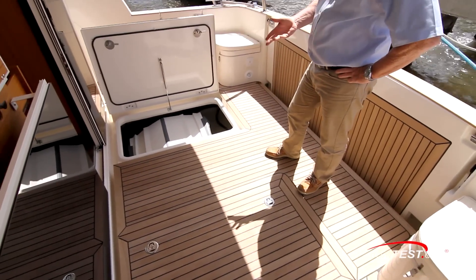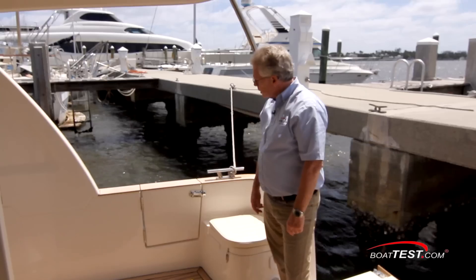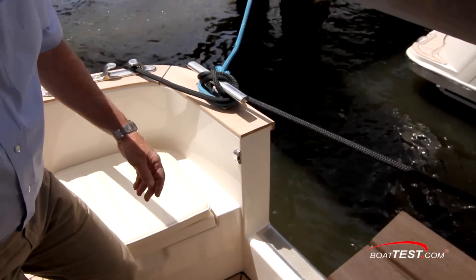There are two huge storage compartments in the deck — and when I say huge, I mean it. Take a look at this — that's a 10-foot foldable rib. There are boarding doors to both port and starboard in the cockpit, very conveniently located.